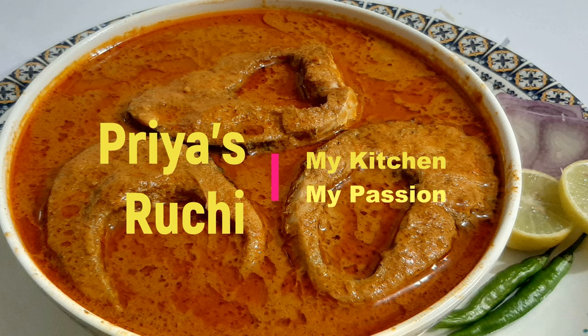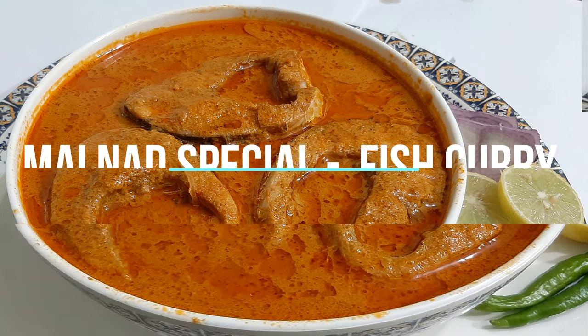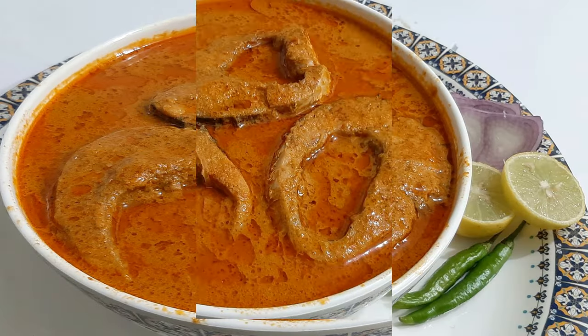Hello friends, this is Priyasrachi channel. This is a special recipe for a special fish curry. Let's take a look at this easy and tasty fish curry.